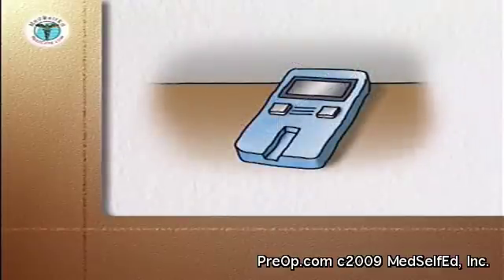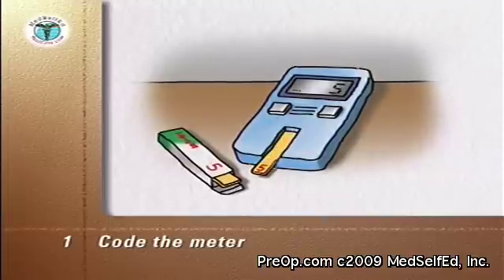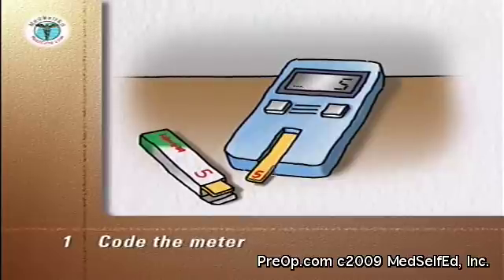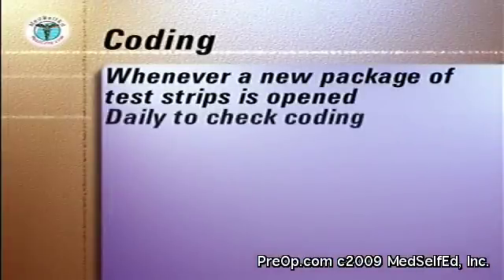The first step is to code the meter — to match or calibrate the meter to the reactivity of the test strip. This is done by following the manufacturer's instructions and matching a number on the meter's display to a number on the code strip or on the test strip package. Coding is done whenever a new package of test strips is opened, and daily to ensure the meter is coded correctly.